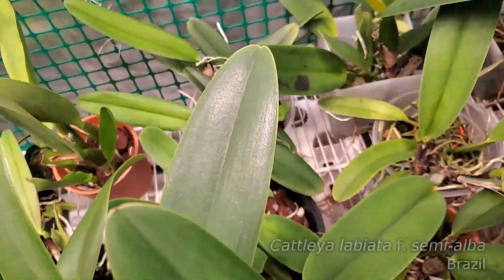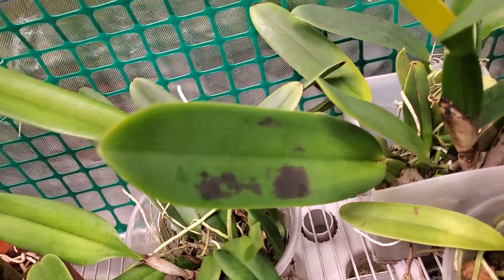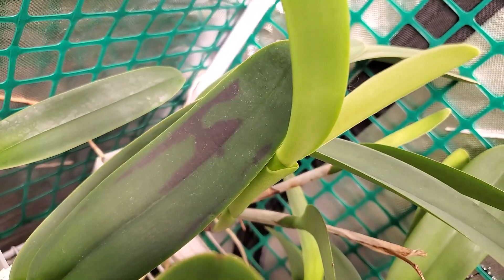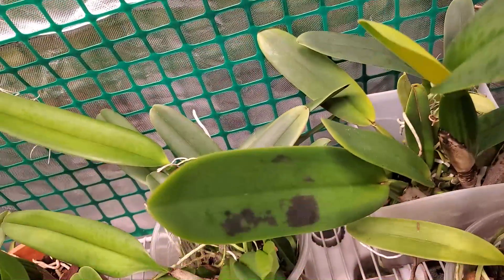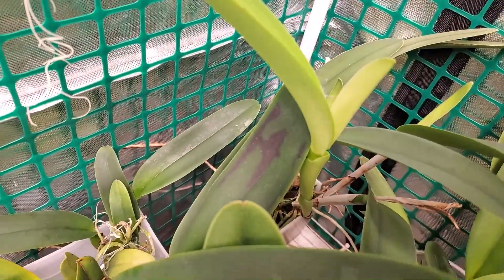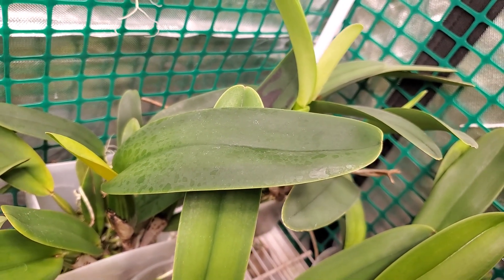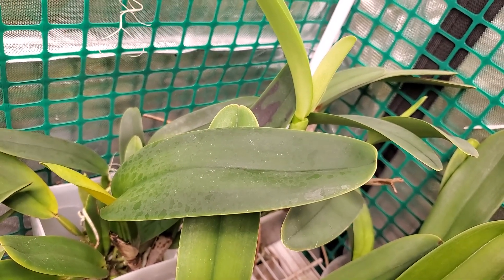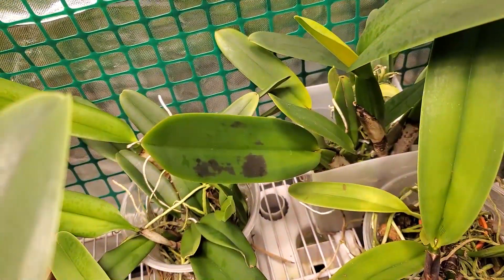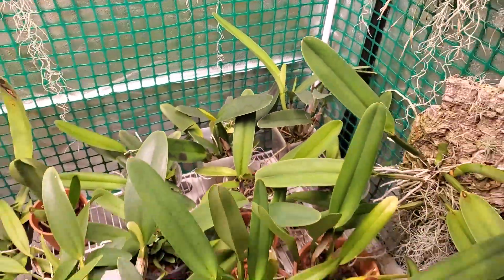Check out my Cattleya labiata — in just two days I believe that is light burned. At first I thought it looked like some kind of fungal infection, but given the fact that I just put this light in, I think it's just light. You can see the leaves are pretty dark green, and that's always a sign that Cattleyas aren't getting enough light — they're supposed to be a light apple green, kind of like a Granny Smith apple color. So this plant wasn't getting a lot of light and suddenly it's getting a lot, and I think that's the result.